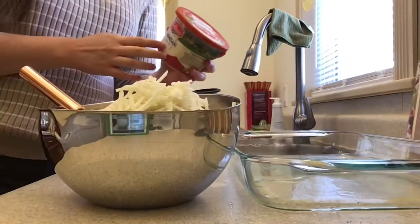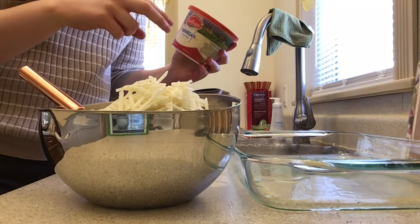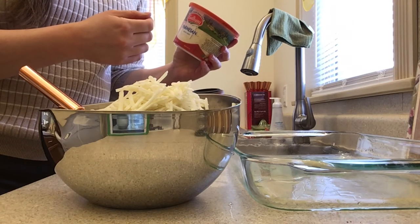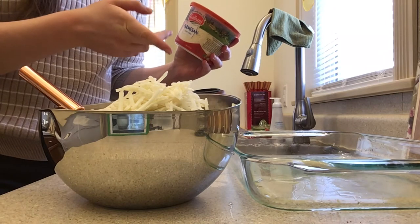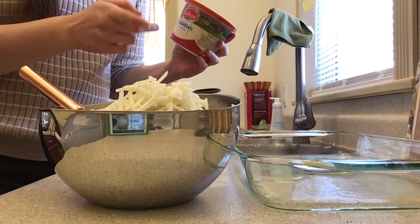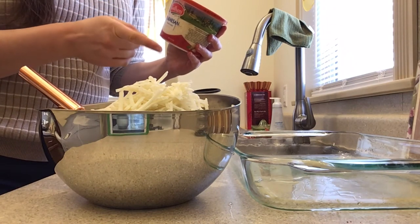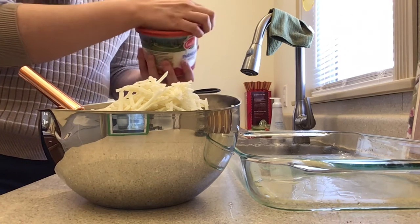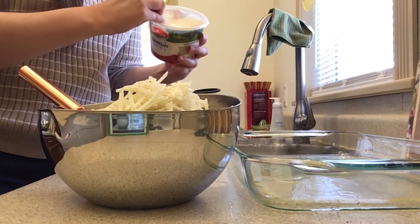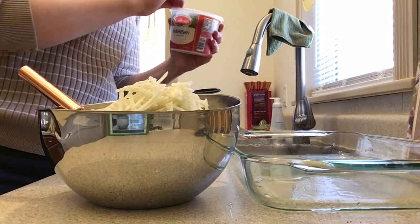I'm putting the zucchini in the microwave with a cover to help it steam — I'll go for three minutes. I lost a bit of footage there, but I just added one cup of hash browns and approximately two cups of frozen spinach. The recipe calls for coarsely chopped fresh greens, so I'm hoping the frozen spinach will work out okay. I also did a little more hash brown than called for, which will help make up for the extra liquid. Then I added my one cup of cooked zucchini and finally one cup of shredded parmesan cheese — this container is eight ounces, which is the same as one cup, so I'm dumping the whole thing in.